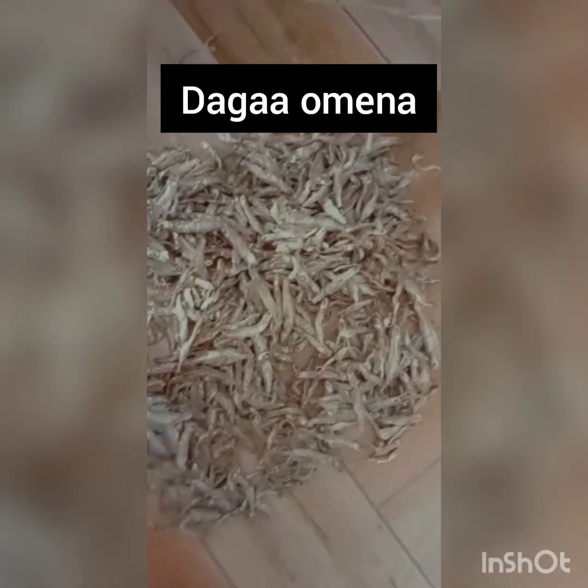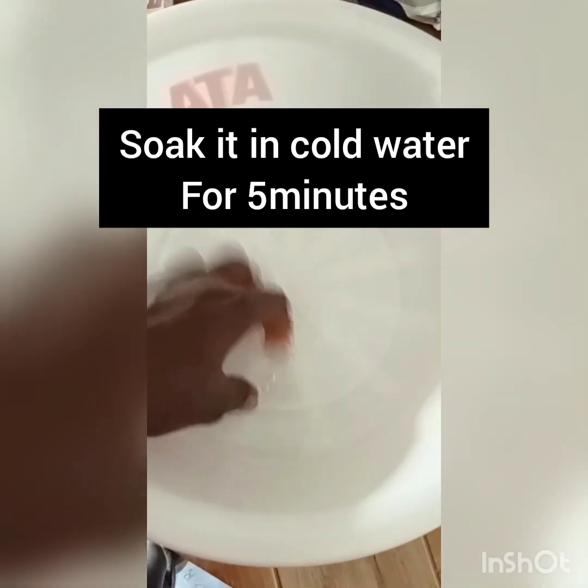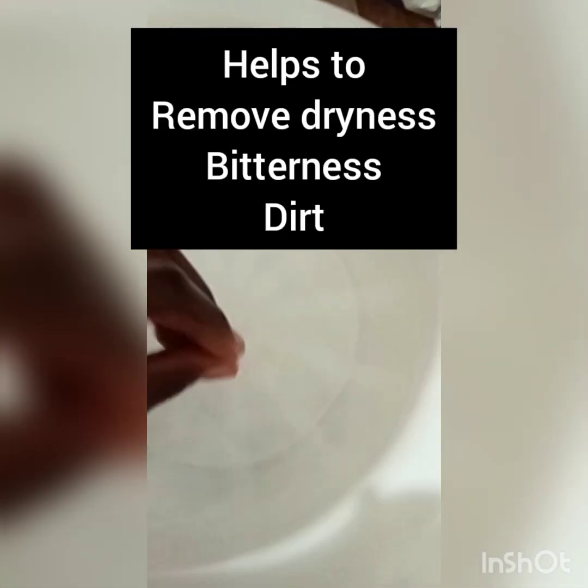So here is our omena — omena is dagaa. The first thing we're going to do is make sure we remove any bad pieces. We remove the big omena pieces like this one — that's the first step. After removing that, we're going to soak the omena in cold water. This cold water is enough to remove the dryness — the ukaki — and to remove the bitterness of the omena. I know a lot of you have been having problems cooking omena, so you better be watching this video because I'm going to save you the way I was saved by this recipe.